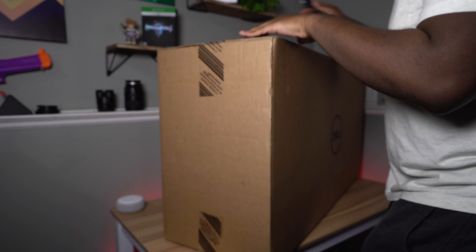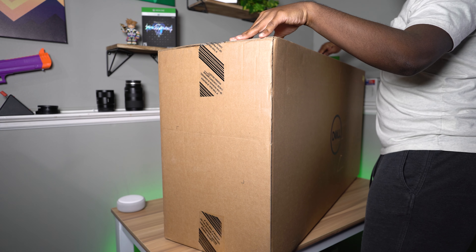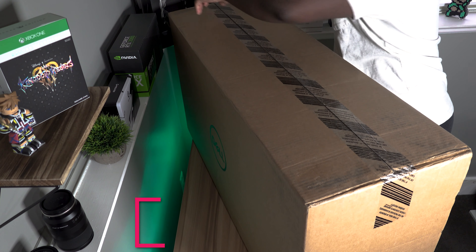Hey, what's up guys? Welcome back to Too Much Tech. In today's video, we are going to be unboxing and reviewing the Dell 38-inch Ultrawide.